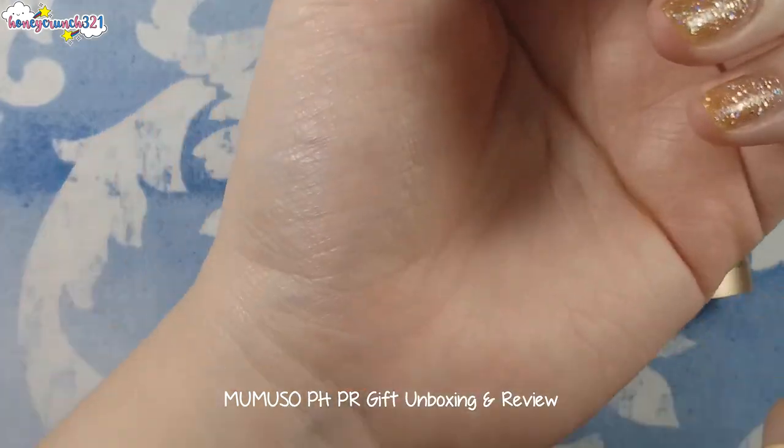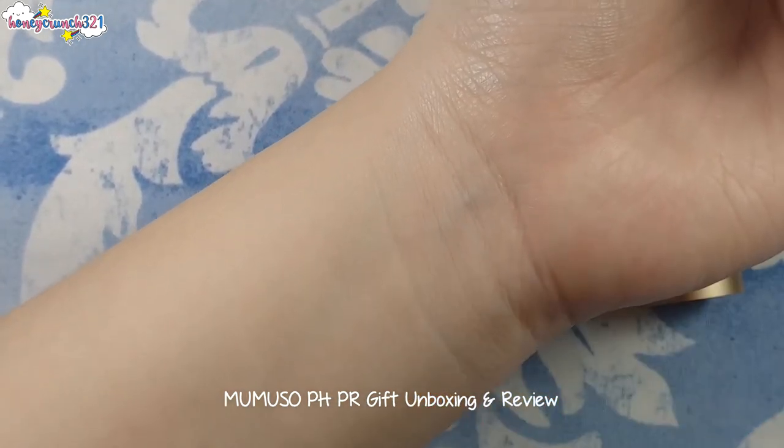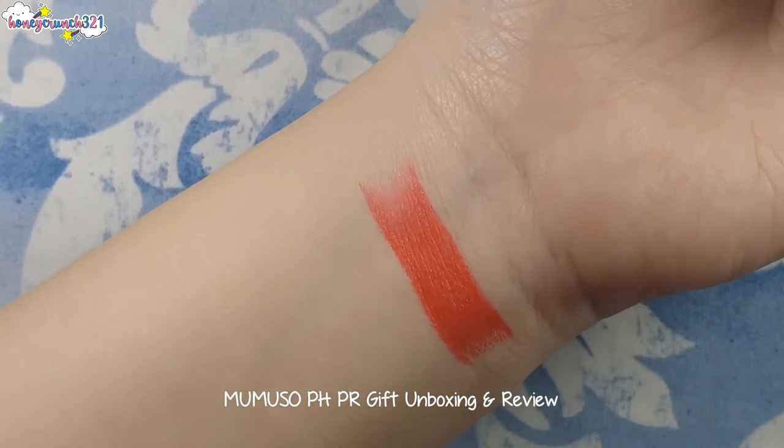Now let's swatch it. Beautiful coral shade, right?